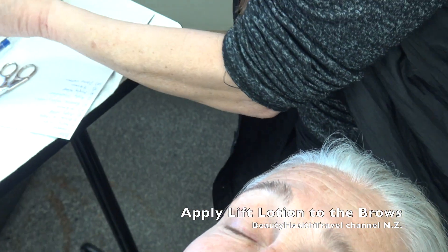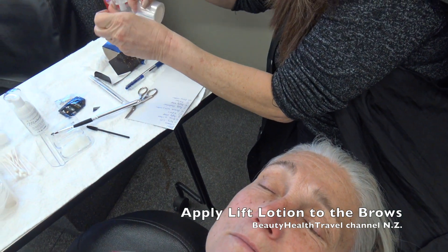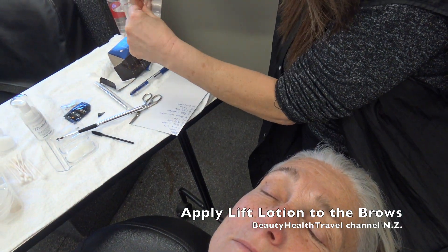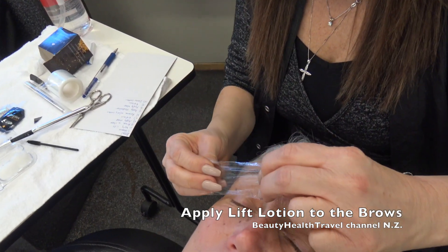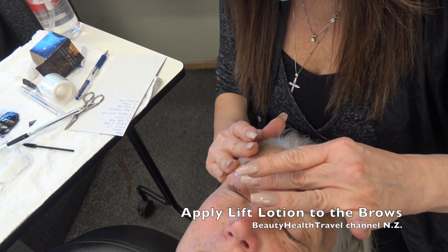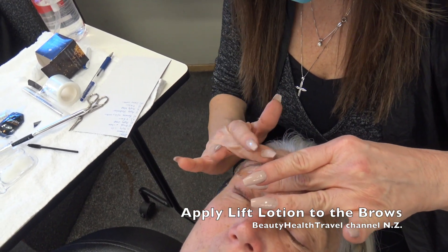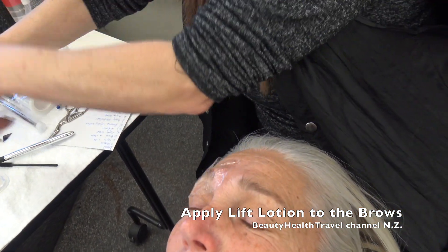I don't know how to use this little saran wrap dispenser, so I'm just going to take a piece of saran wrap and cut it. When you apply it, go from the bottom and pull it up so that you mesh the brows upward. You can do the same on the other side.